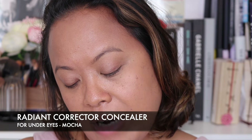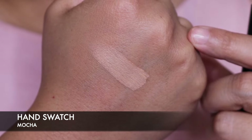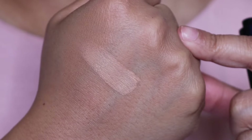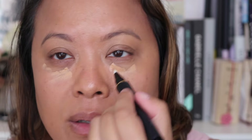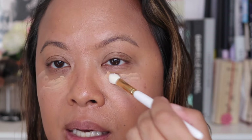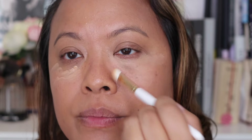I also have one of their Radiant Corrector for Eyes in the shade Mocha — the one that you squeeze out. It's a really lovely shade. This is the hand swatch of the concealer in mocha, and you can see it is slightly lighter than the foundation I put on my face. It's been very smoothing under my eyes. I'm going to grab a brush — Wayne Goss's brush number 10, which I'll put the name below — and use it as a concealer brush. Blending it out, you can see it's a tad bit lighter than the foundation, which is what I like.